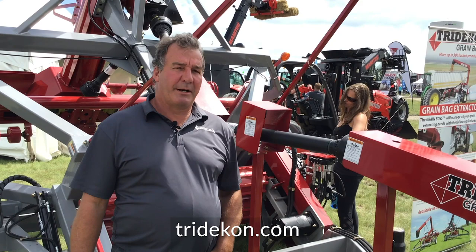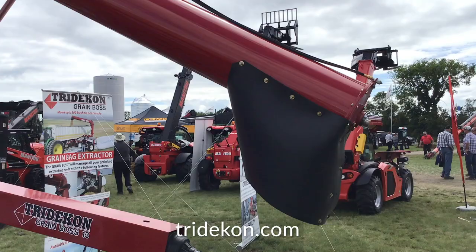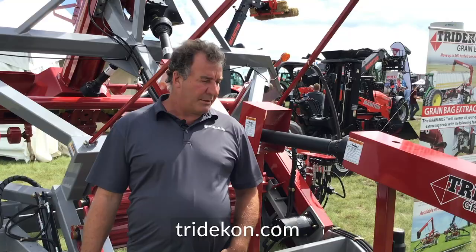The Grain Boss has some unique features which no other grain extractor has. First, we'll talk about the 360-degree rotating auger. You can unload on either the left or right hand side of the bag to get out of the wind. Plus, with the moveable auger, you don't have to move your truck to load it properly.